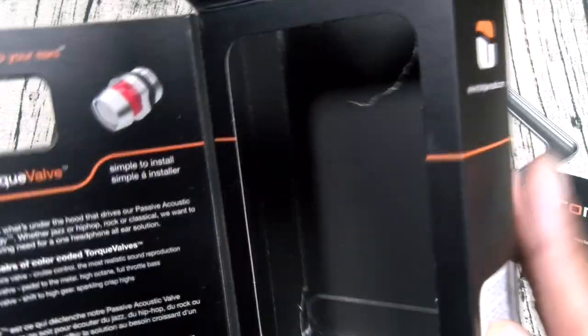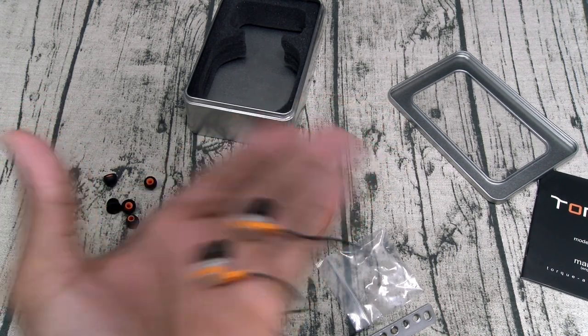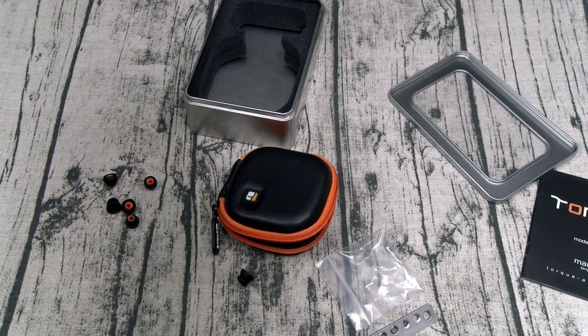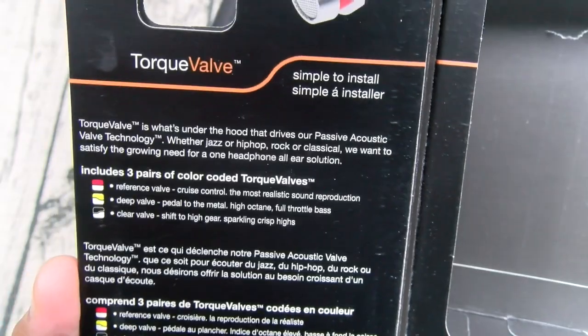Yo, this is mad loud! All right, let's see what the black ones are about — crystal clear highs. These sound amazing. Let me pause this. I'm going to tell y'all straight up — these sound incredible. Super loud, crystal clear. That's the black ones — shifting into high gear, sparkling crisp highs. This one just sounded crazy.